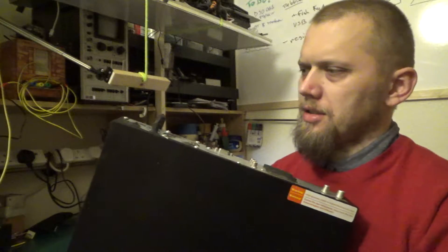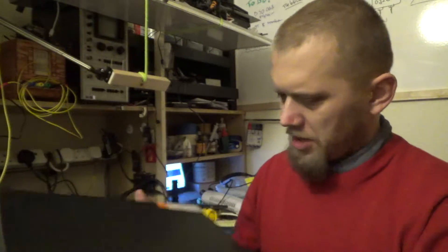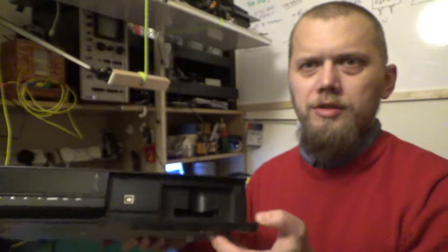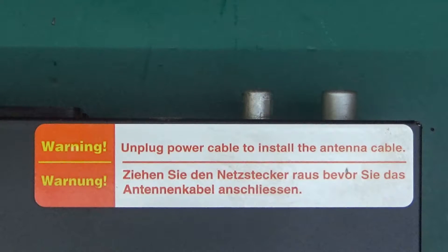It's a standard definition box. As I said, it's got a few old-school connectors on the back, and a slot for a common interface card. It does have a record function, so we'll have a look at what sort of hard drive was inside and what other goodies are in there — apart from dust, because without a doubt there will be a lot of it inside.